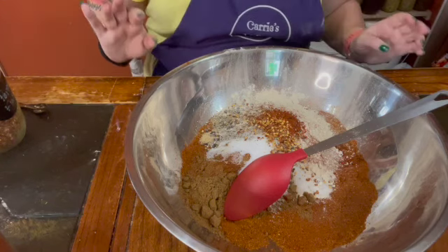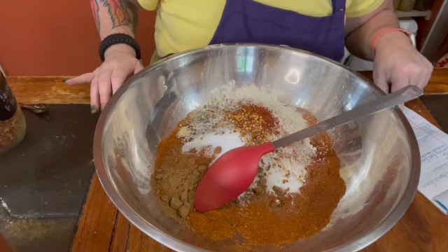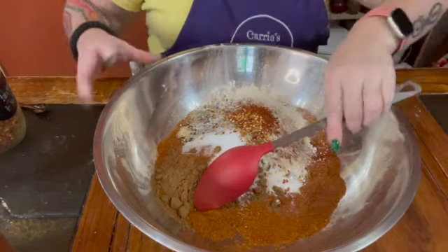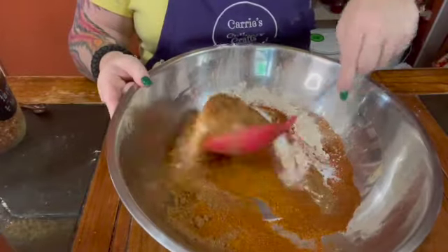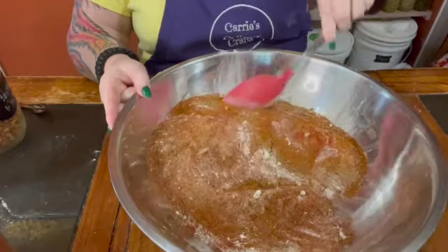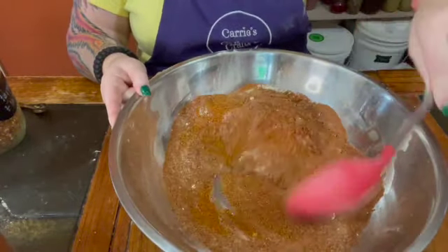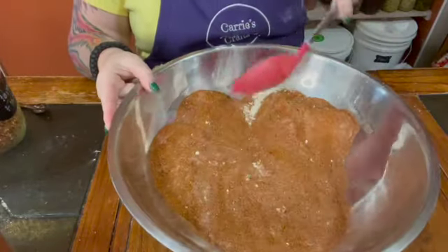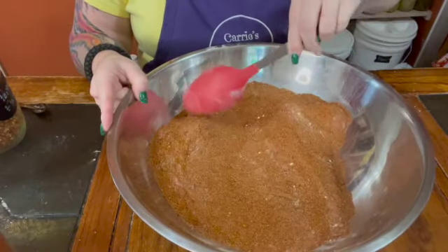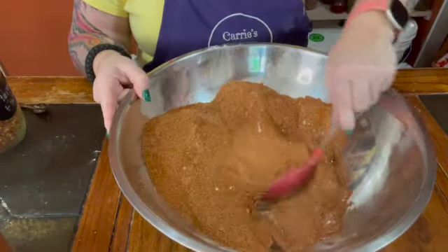Red pepper flakes, cayenne pepper, salt, onion powder, garlic powder, paprika, cumin, chili powder. That is it, friends — that is what I put in my taco seasoning blend. Now I want to go ahead and mix this really well. Let me know if you have a recipe and if it's similar to mine, or if it's totally different, or if you add other things to your taco seasoning.